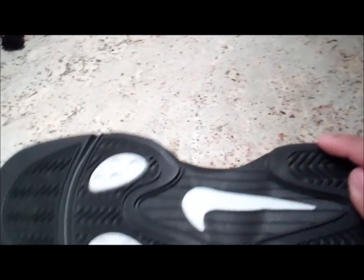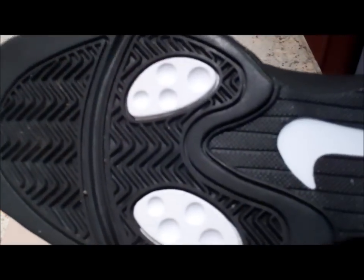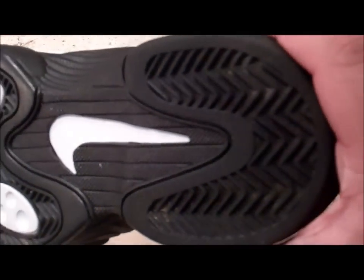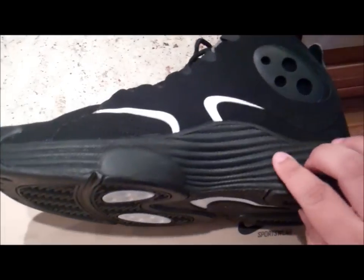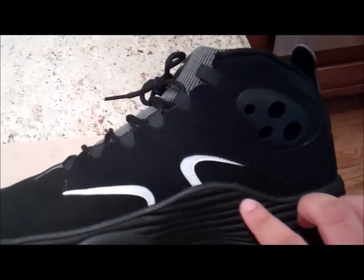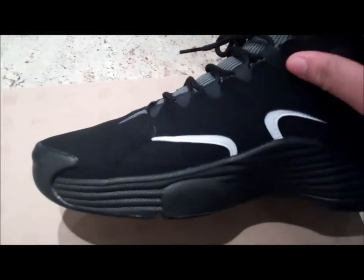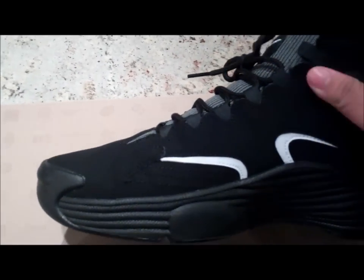Alright, let's start from the bottom. You can see we got two white pods and a white Nike swoosh, and the black rubber sole — looks real nice. On the side right here we got the foam material, we got two white hits, and this is kind of like not suede but some type of material.